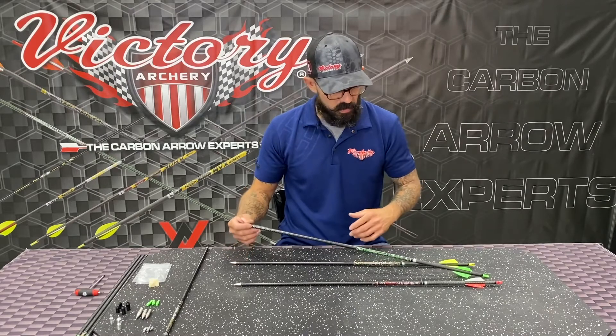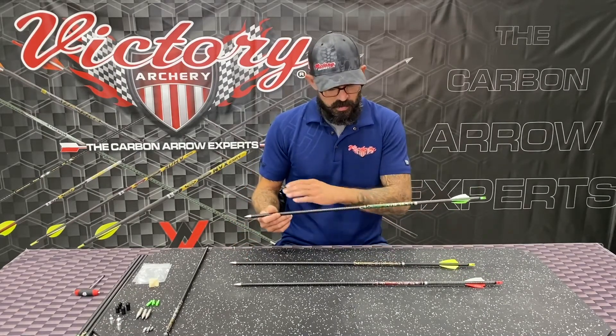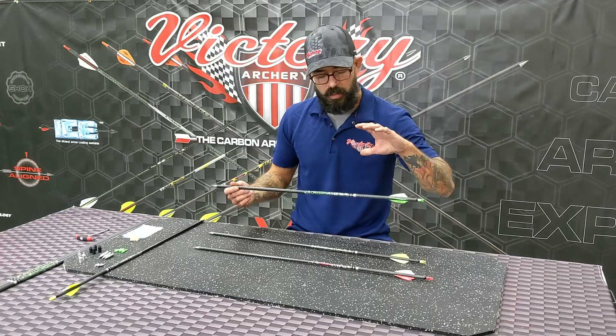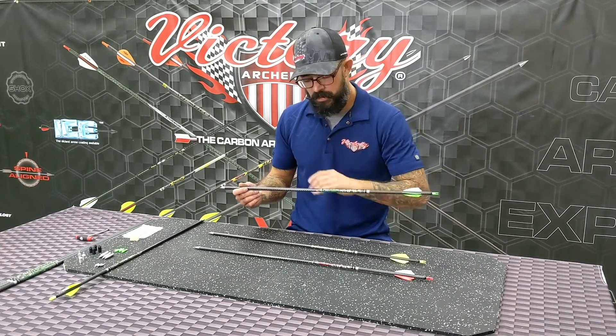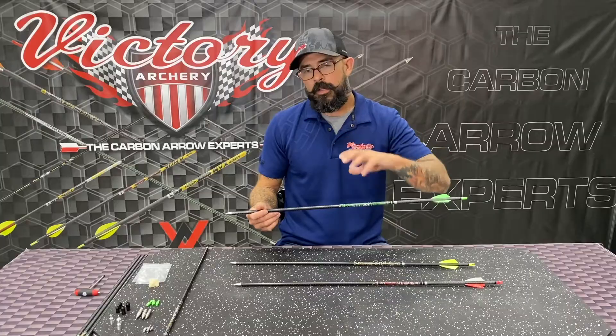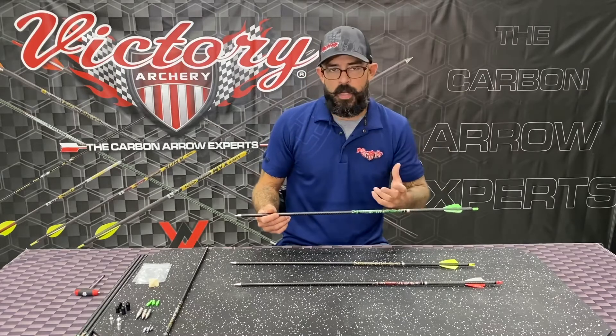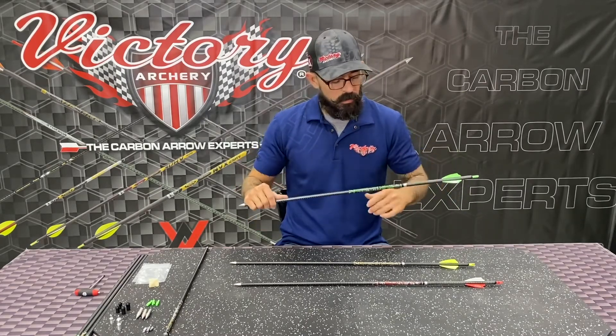Some cool things about this arrow — if you take a look at this, you're going to see it's not just a standard modulus weave. We went and put our 90-degree weave on the outside, and what that did is it allowed that arrow to have a lot tighter spine consistency. It's going to recover faster on shot — it's just a lot more consistent of an arrow.